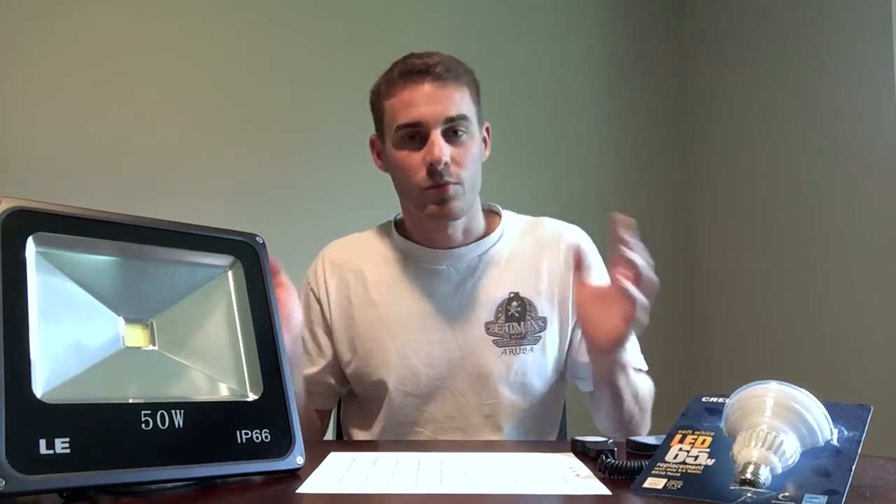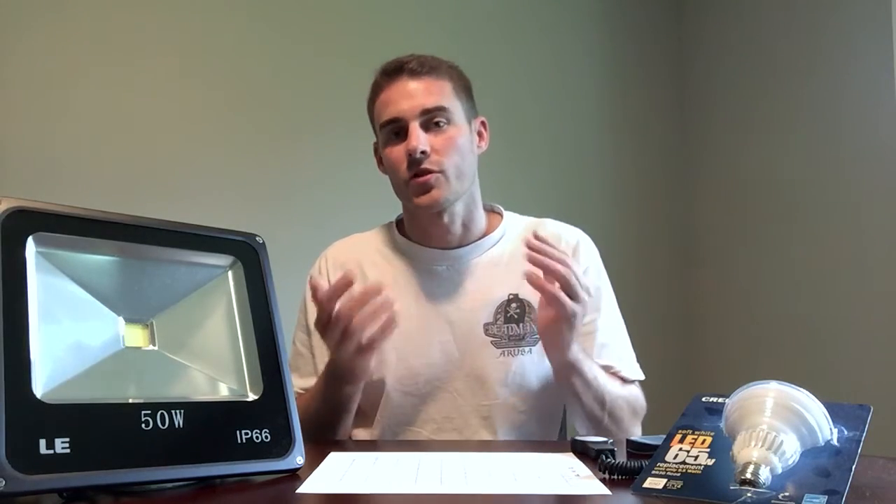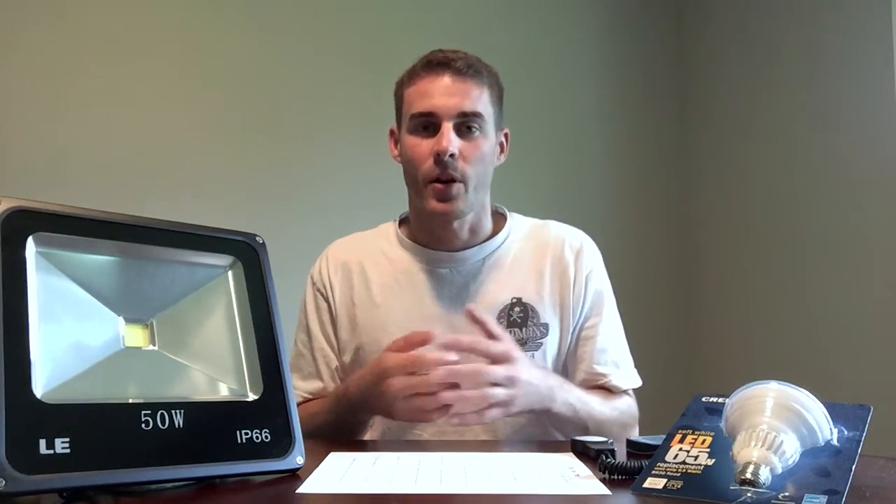Welcome to what I'm calling part 3 of the white LED vs. red/blue LED grow test. I decided to do a little segment in its own video on the power readings of different lights, mainly the two lights I was using for the grow test. I didn't want to combine this with the plant update since the last two videos were a bit long, and there are already a lot of people asking about the power readings, so let's get right into it.